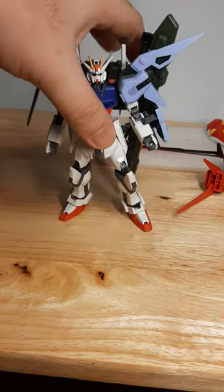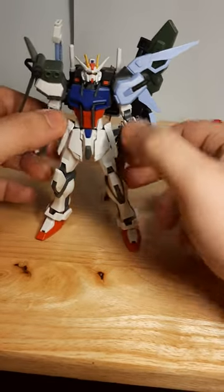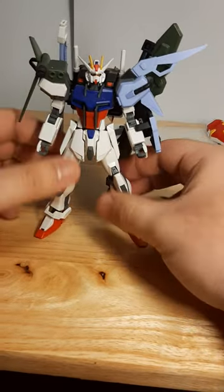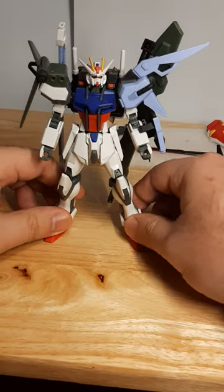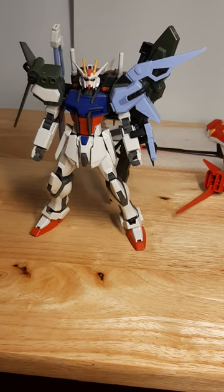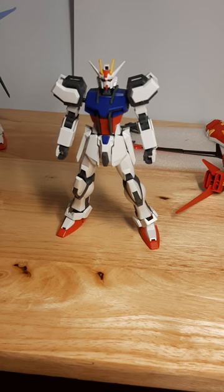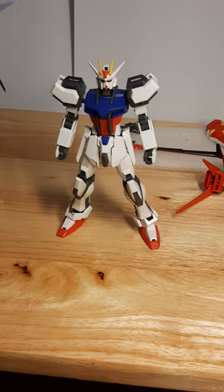He's leaning back a little because of the legs of the Strike, but that's joint stiffness over time. I'll probably do some tightening up of the joints later on, mainly towards his legs, because sometimes he likes to fall over. I've had these guys for years — sometimes they need a little lubricant or a little tightening up. But back to the regular Strike.